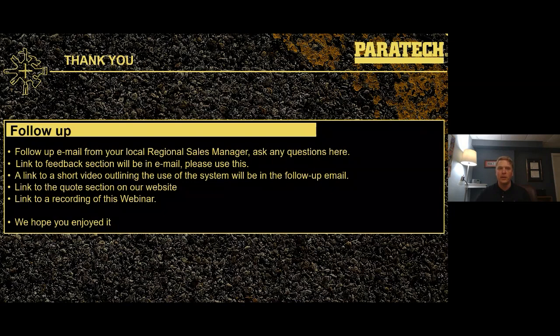This concludes our webinar. As a follow-up, you're going to be receiving an email from your local regional manager. You can feel free to ask any questions back to them — we like to talk, especially right now where our wings have been clipped a little bit. There's going to be a link to the feedback section in that email, a link to a short video covering the highway vehicle stabilization kit, a link to the quotes section on our website, and a recording of this webinar, past ones, and a way to register for the future. We hope you enjoyed it — come back the next couple of weeks. Stay safe, stay well, be good, and thanks for taking time.